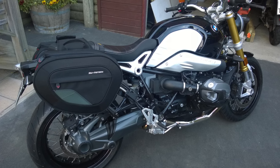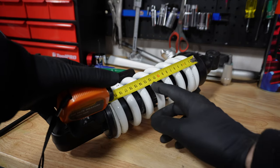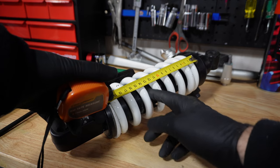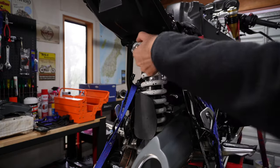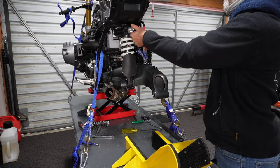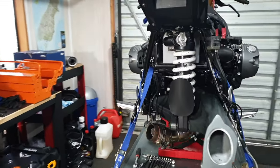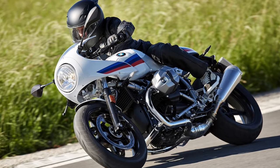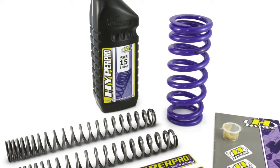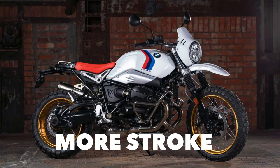The original 2013 R9T, now known as the Roadster, came factory fitted with a shock that had 120 millimeters of travel. This measurement is what you can measure when you've got the preload adjuster fully wound out anti-clockwise, and it includes what's known as installed preload. The Roadster comes with 120mm of travel, as does the Pure and the Racer unless you've had the factory option of lowered suspension. Whereas the Scrambler and the Urban GS come with 20mm more stroke — 140mm of total travel.